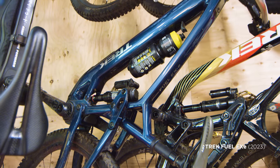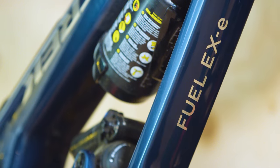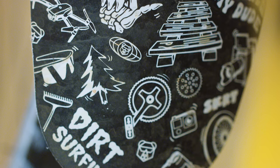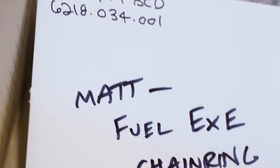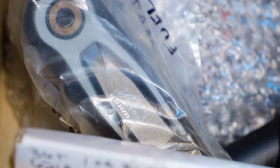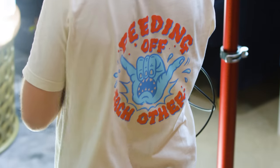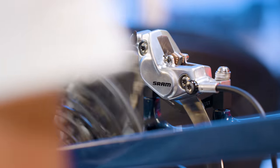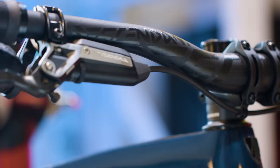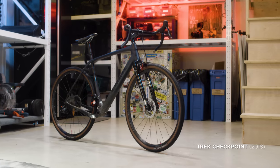Now for something a little different but kind of the same — this is my e-mountain bike, you can tell by the extra 'e.' This thing rips. And if by now you think we're spoiled brats, avert your eyes from the box of new parts: new chain ring, new derailleur, new cranks, new seat post, new XO Eagle transmission, new SRAM Codes, shiny new cockpit — ready to pass you on the climb.